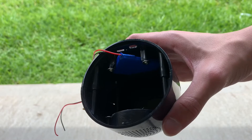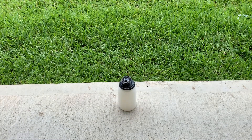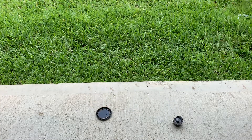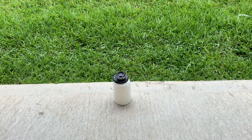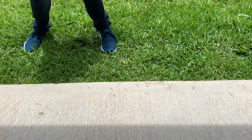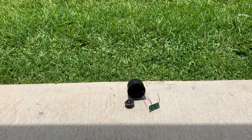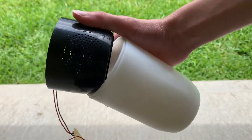Not even gonna try to get that bad. Battery out. Video over.